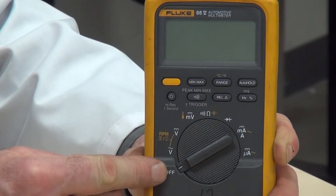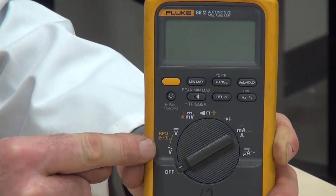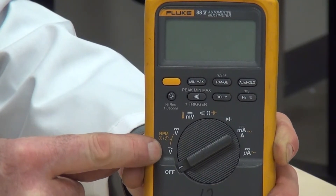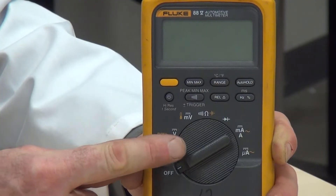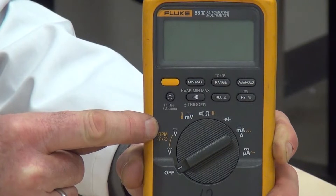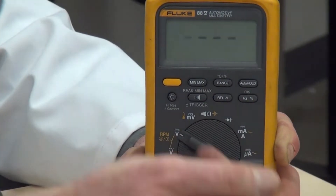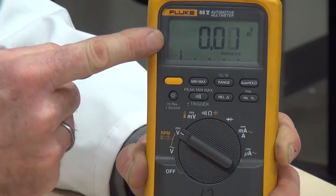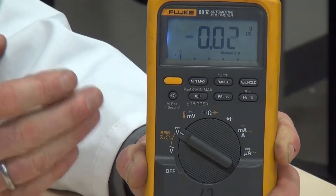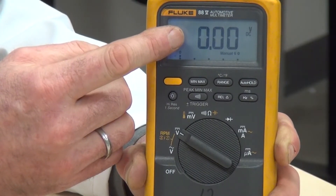Now we need to select the correct range on the meter for what we are testing. We are going to be testing DC voltage. The first position on the scale is AC voltage, shown by the sine wave symbol. The next one above it is for DC voltage, with the straight line and hatching below it. I'm going to rotate the meter to that position — you can see on the display there is nothing showing as of yet. When we make the connection to the power source, we will be able to read the value.